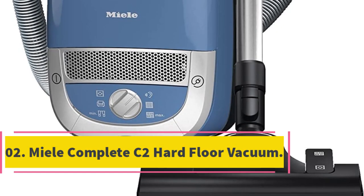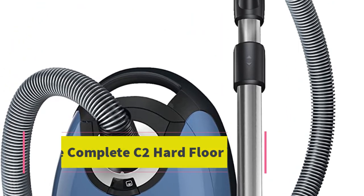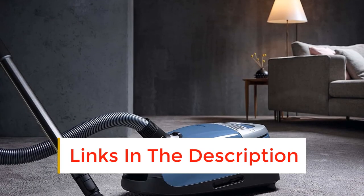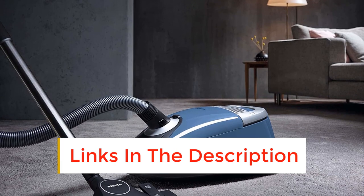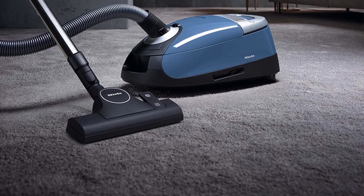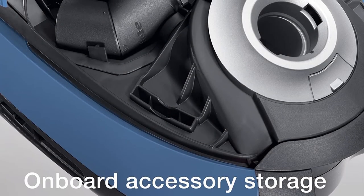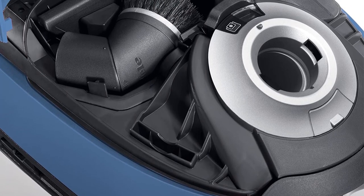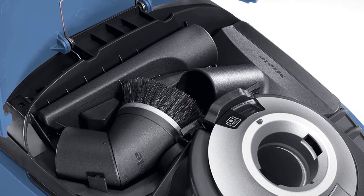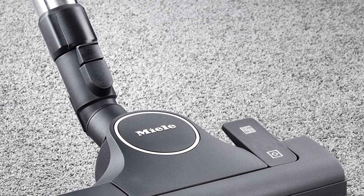Number 2: Miele Complete C2 Hard Floor Vacuum. Check out the Miele Complete C2 Hard Floor Vacuum to ensure mobility and quiet cleaning in your home. Easily carry it between multiple floors because of its lightweight design, but know that you are getting extremely powerful suction because of its featured vortex motor. Another major plus is the model's filtration system — between the Miele AirClean GN Dust Bag, Super AirClean Filter, and Sealed System Construction, you will be assured that only clean air will be coming out of the vacuum while in use, a major plus for those worried about allergens.